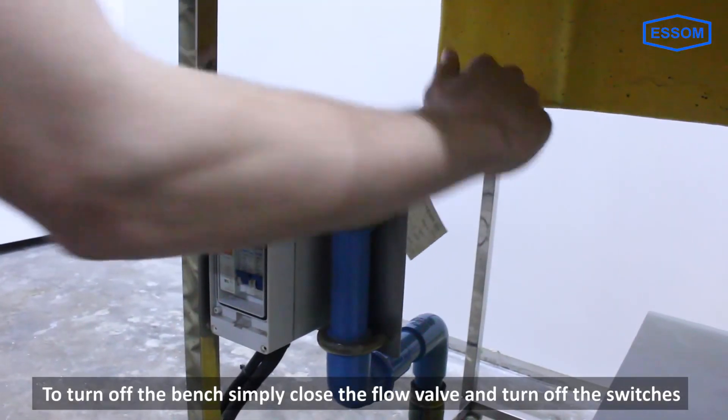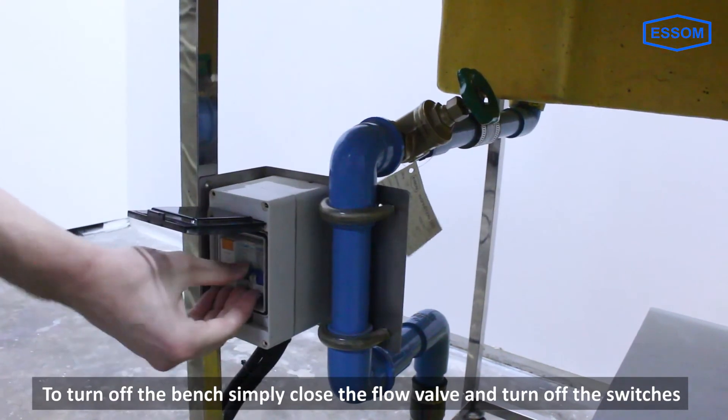If you turn off the bench, simply close the flow valve, turn off the switches, and leave it on the counters.